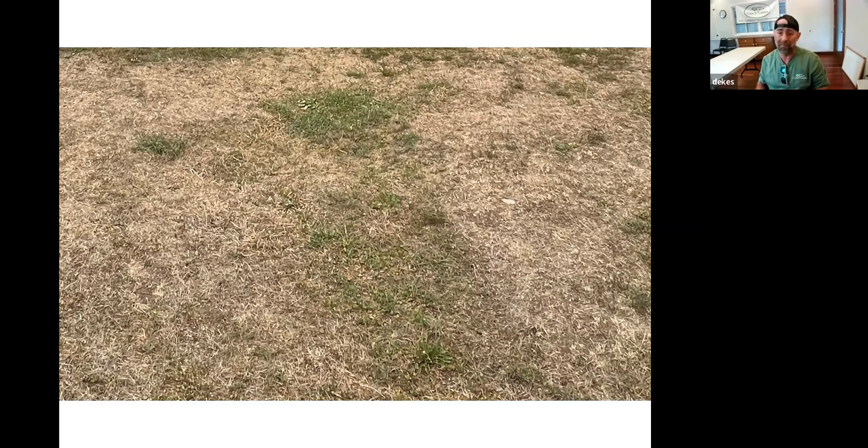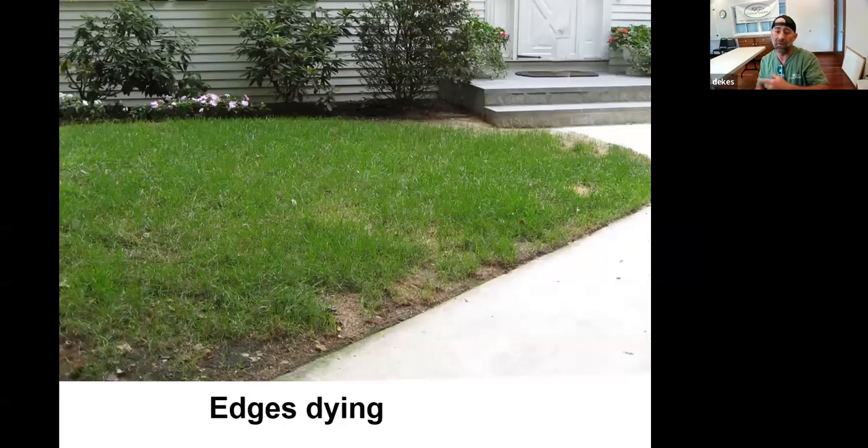The last couple of years have been pretty tough and it's common to see lawns in a real mess. Even a nice lawn with just minimal damage along the hot edges can benefit from the same practices we'll talk about. Full-sun lawns always struggle a bit more than shaded lawns, especially near hot surfaces like walkways or driveways that fry the lawn around the edges.